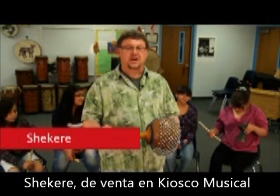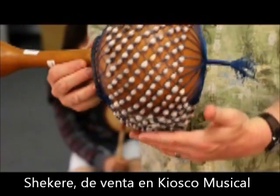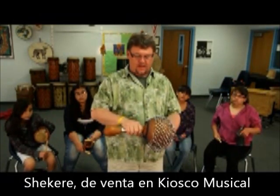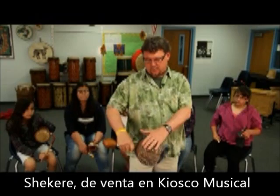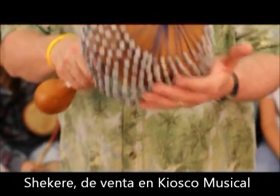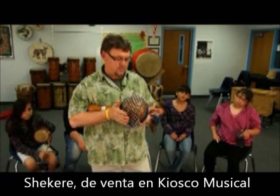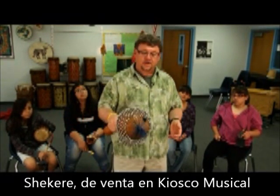The next instrument is called a shakeret. It's a calabash rattle with seeds wrapped around it, kind of a weave like a basketball hoop. You could play this on your leg, on your hand, you could even play it softly this way. Many ways to play the shakeret.